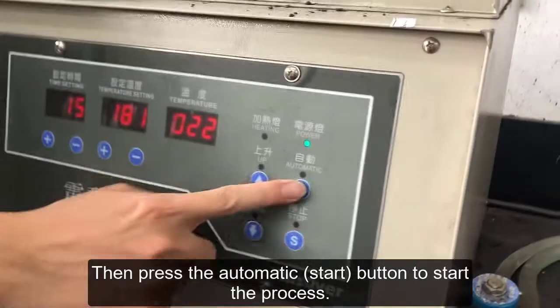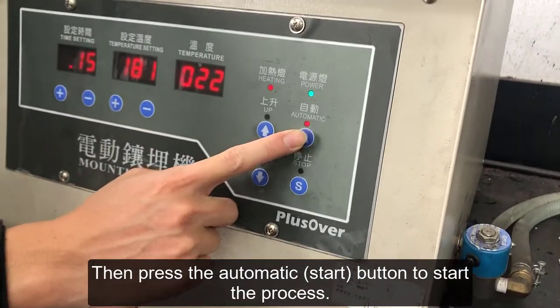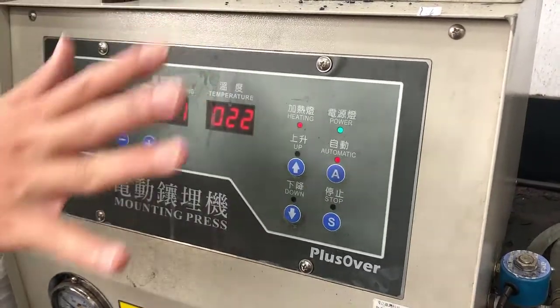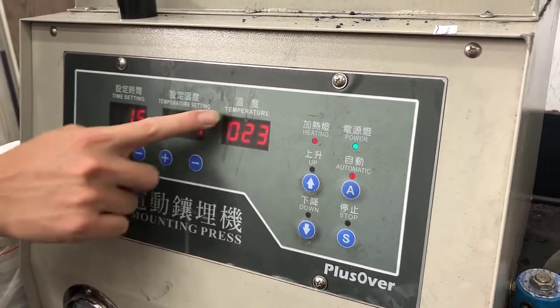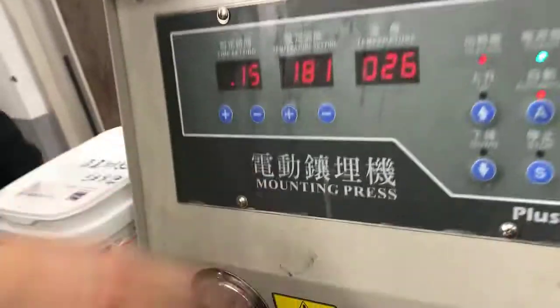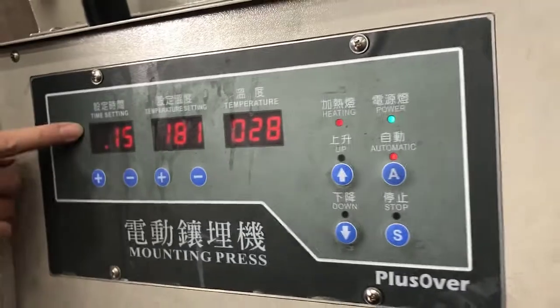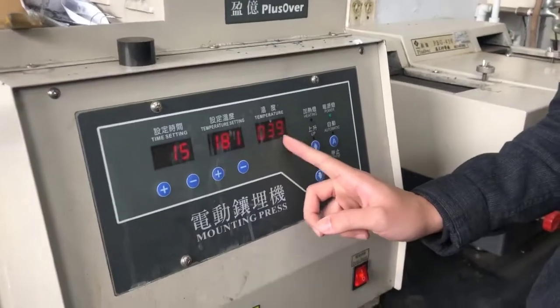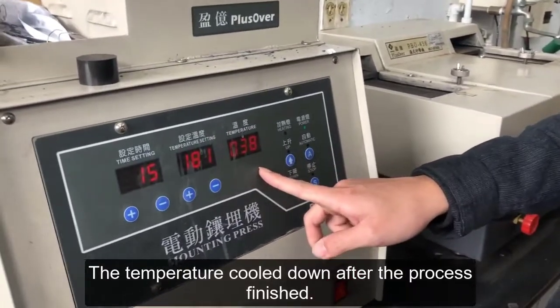Then press the automatic button to start the process. The actual temperature will begin increasing during the process.